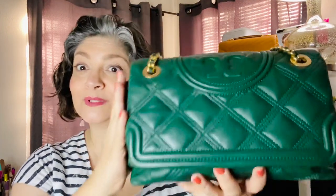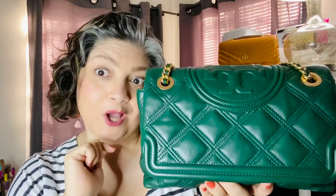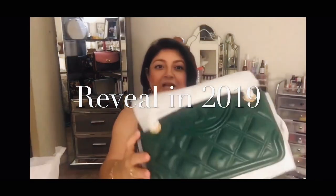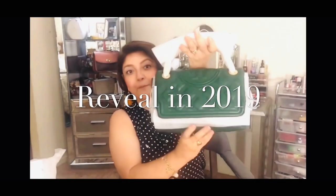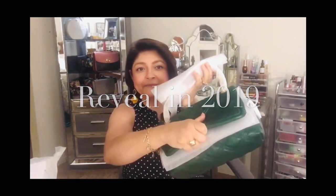Today's video is a one-year update on my Tory Burch Fleming Soft Convertible Shoulder Bag. If you're interested to see how this has held up for a year, please continue to watch. My name is Araceli. Welcome to my channel. Here we go.